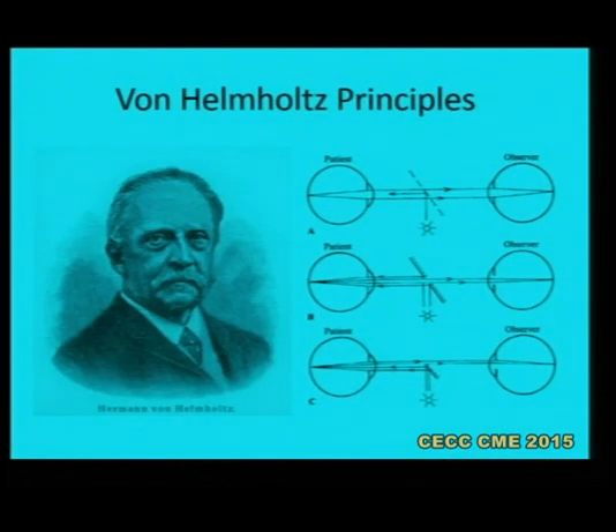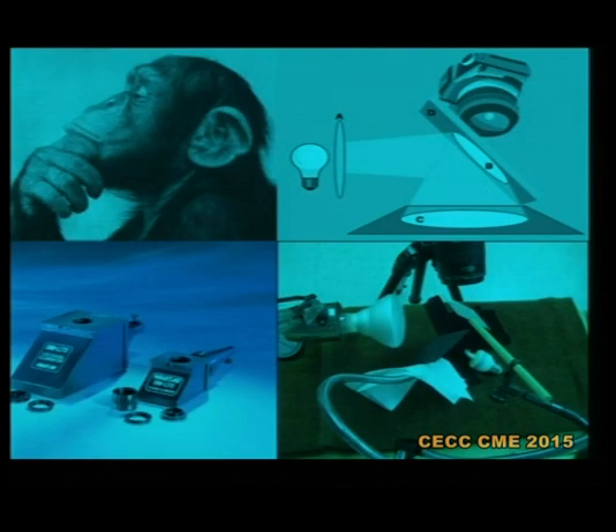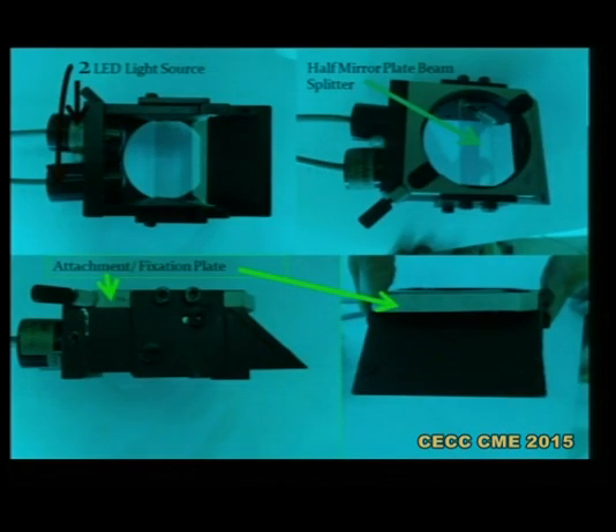So I revisited our textbooks and studied Wayne Helmholtz's principles of coaxial illumination, principles A, B and C, then did a lot of thinking, arranged some optics, and did experimentation. I created my own device having two LED light sources, a specially coated mirror, and an attachment plate to fix this device onto the bottom of the microscope.